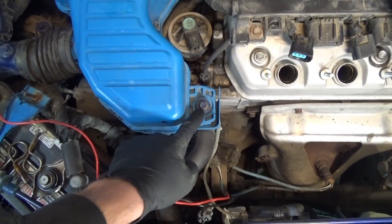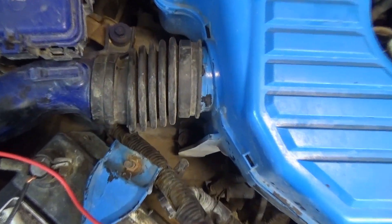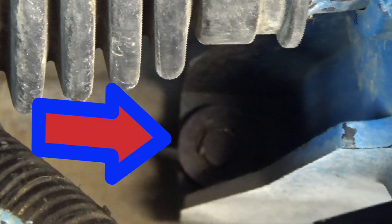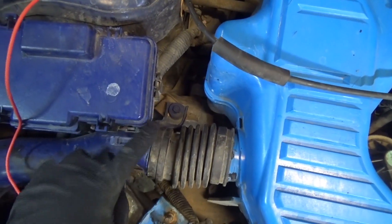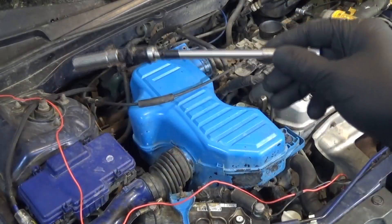Next we're going to remove the other piece of the air intake. There's a bolt there, and then there's also one down through this hole here, so you're going to need an extension to get that one out. This rubber hose here you can either wiggle off, or you can take out that bolt right there and then that little piece will come off for the intake as well.